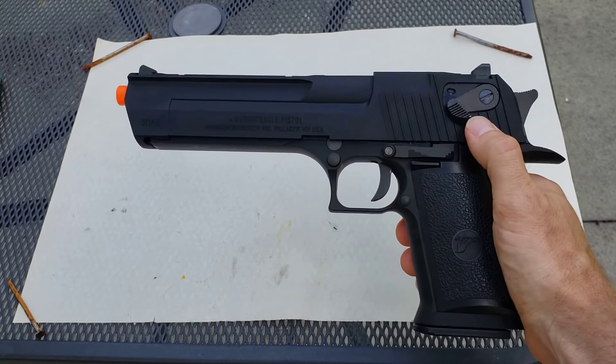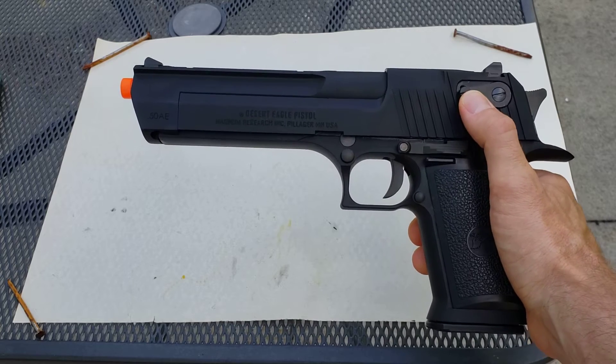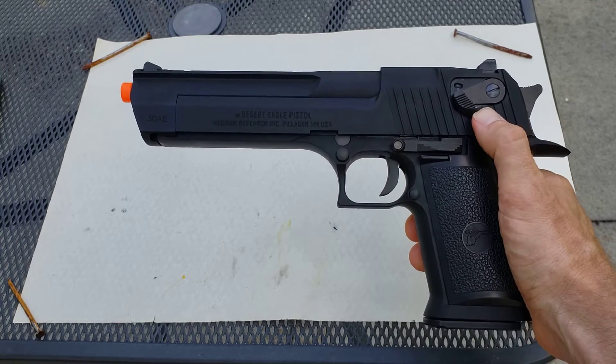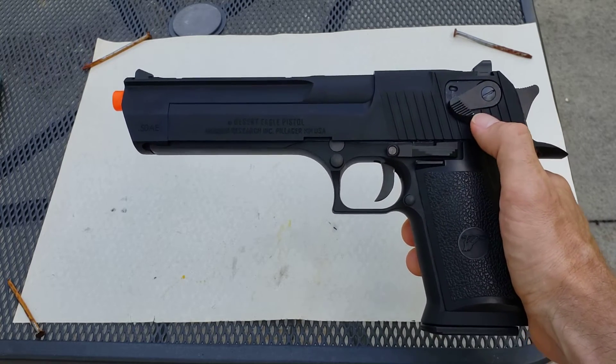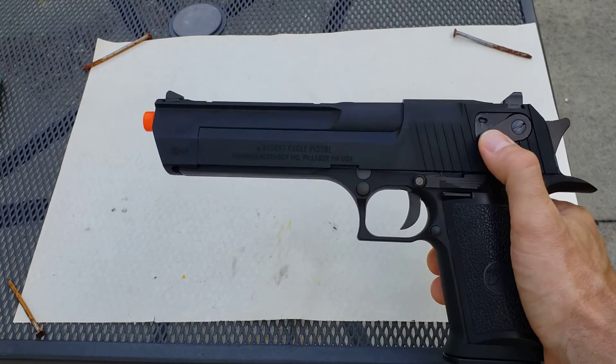The safety — I know that some reviewers have pointed out that it's a little shaky, almost like it's loose. Mine is not. It's really solid. You can see the red there — ready to fire.